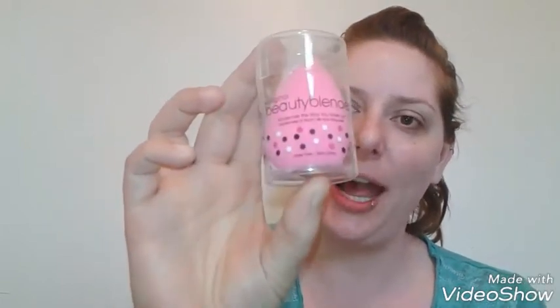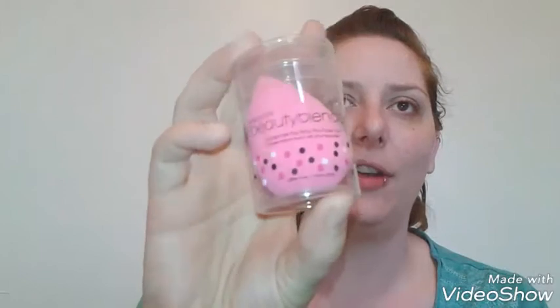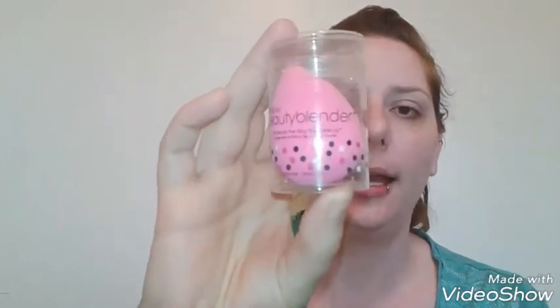Hey everybody, welcome back to my channel! Today's high-end makeup review is on the original Beauty Blender. I have never tried an actual Beauty Blender before. Is it worth the $20? If you'd like to see my first impression and a little demonstration, please keep on watching. Make sure you subscribe and hit that notification bell — I upload a video every single day. I received this original Beauty Blender in my Lenny Box; that video went up on Sunday.